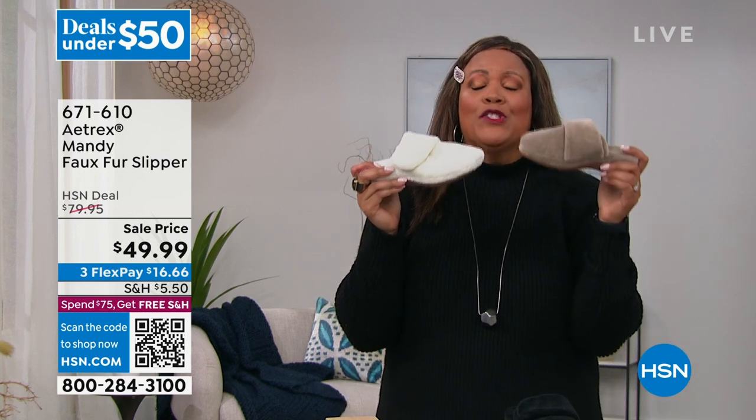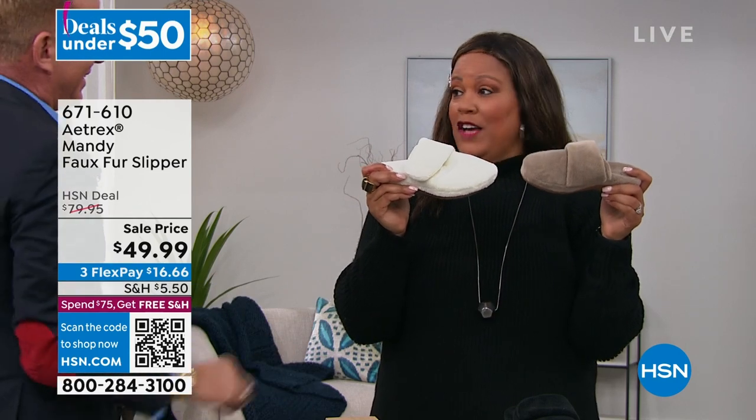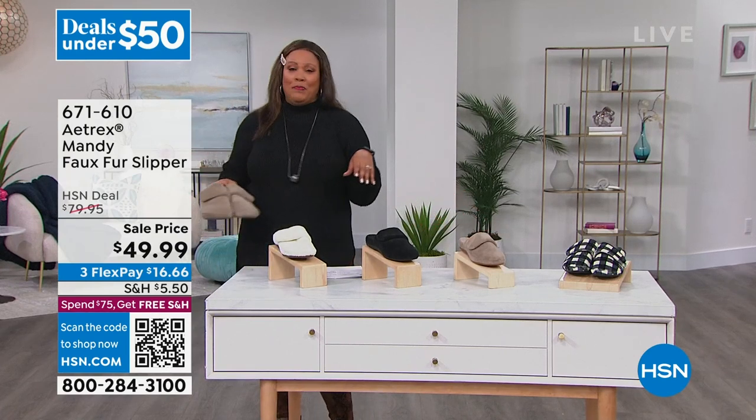I know I'm talking too much, but I'm so passionate about these. I bought them at $80 and they are under $50 today. Paul brought my slippers over — here are my big shoes right here. I'm just going to put them on. Thank you very much, Paul.